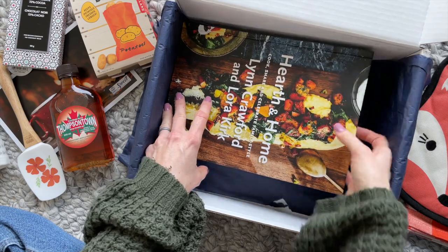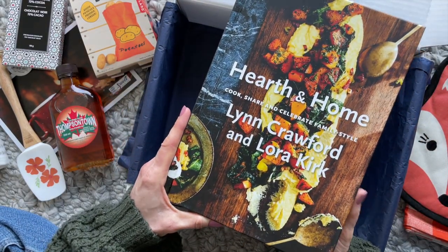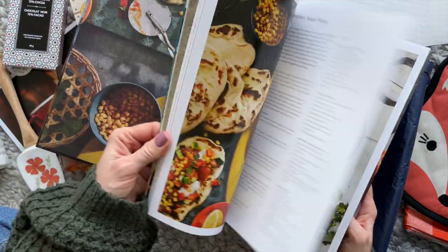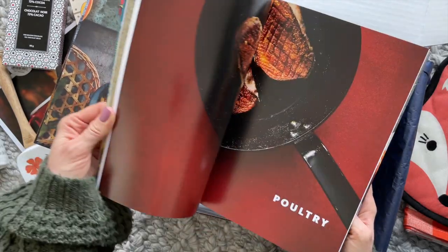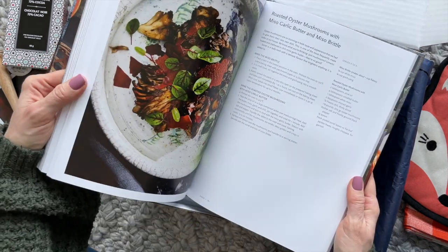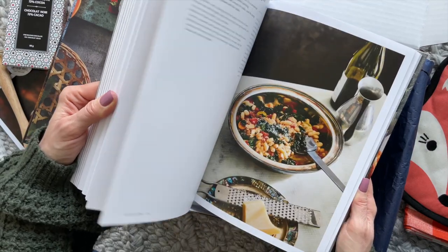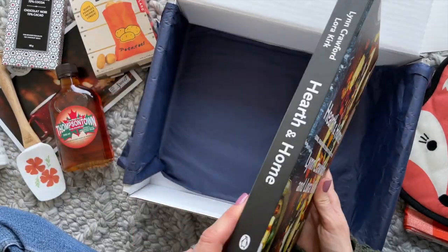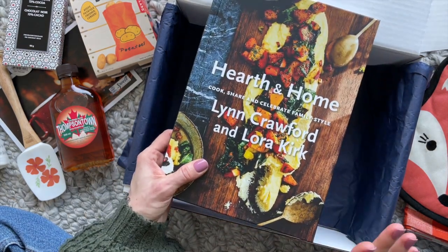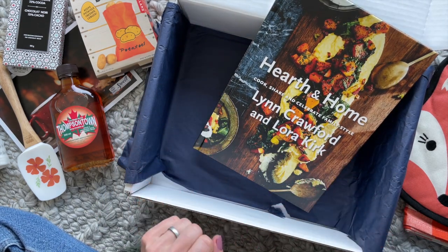And then our book — we have Hearth and Home, and it says 'Cook, Share and Celebrate Family Style.' I love recipe books. I could sit and go through recipe books for hours and hours. Even if I don't end up making the recipes, I just love going through them. This makes me happy and it's a very beautiful book, so you could also use it as decor. I'll probably end up placing it on one of the shelves in our kitchen — I'll use it, but I'll also have it as decor.